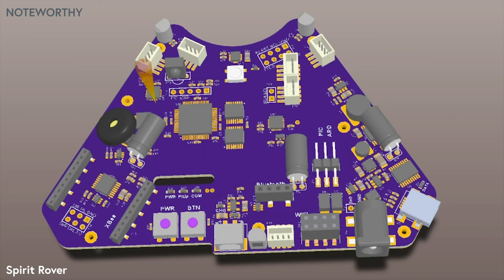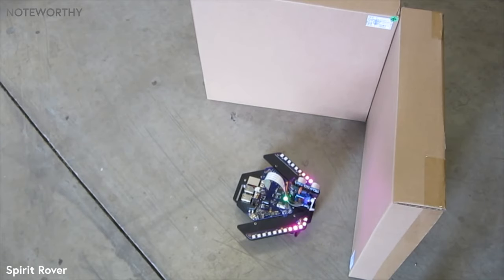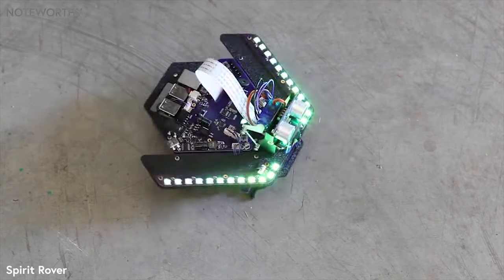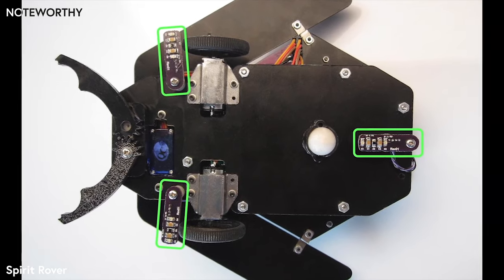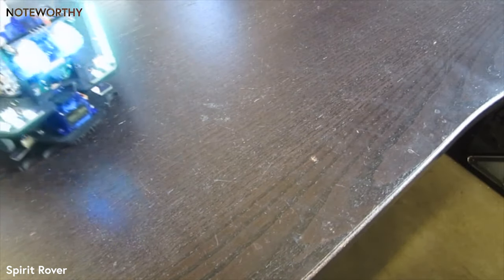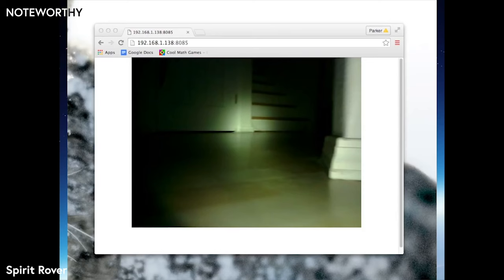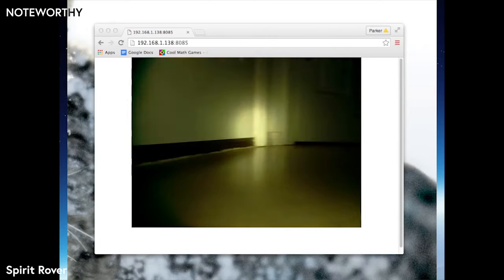Spirit includes several useful navigation sensors in addition to the camera. The eyes are actually an ultrasonic rangefinder that measures distances to objects. The main board also includes a 3-axis accelerometer and gyroscope. These sensors can be used to move specific distances and make accurate turns. An array of bottom sensors can be arranged in various patterns to follow lines or sense edges, and you can enable an emergency stop where the motors automatically stop if the robot's about to fall off an edge. Three ambient light sensors measure light 360 degrees around the robot, with a port to add an optional LED headlight or infrared emitter.